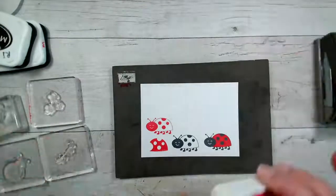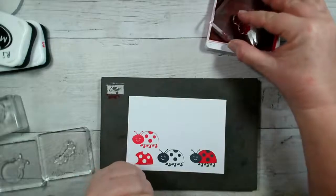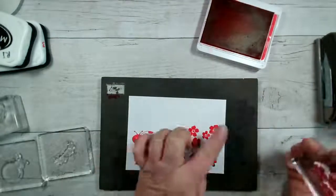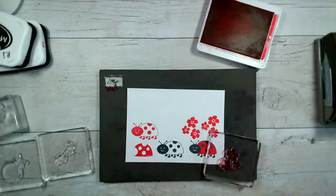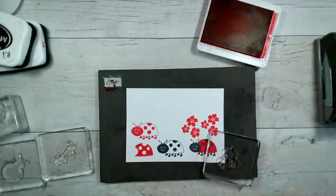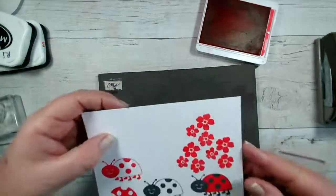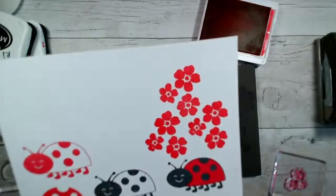Let's start with the flowers. I'm sticking to Poppy Parade — one of my favourite reds. It always used to be Real Red but Poppy just has that extra brightness about it. These are nice little flowers that make great little clusters, perfect for a background as well. This is why it's important to try out your stamps as soon as you get them — it also means you can check for any imperfections. Now it's stamped perfectly after re-stamping it.